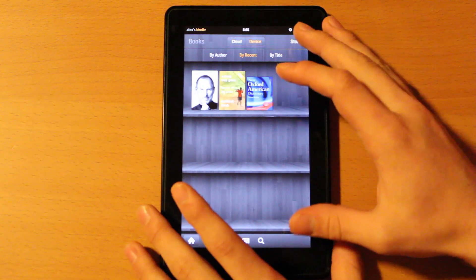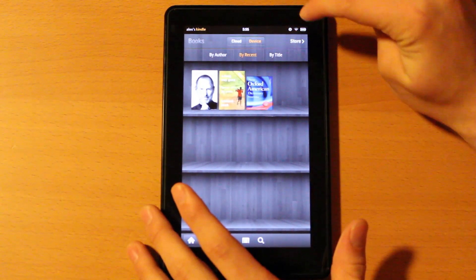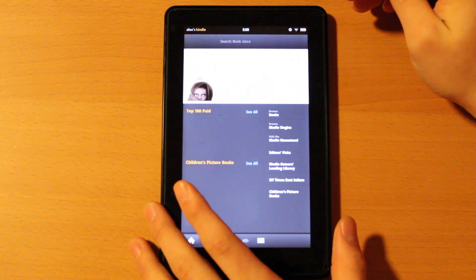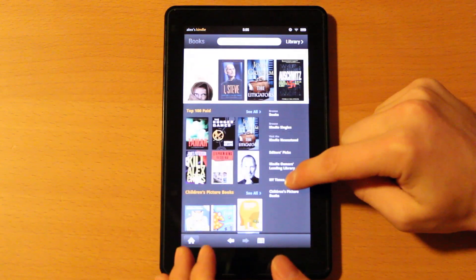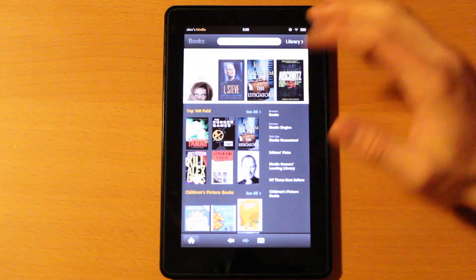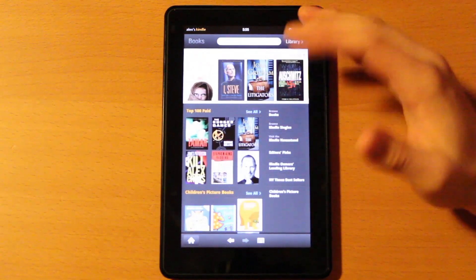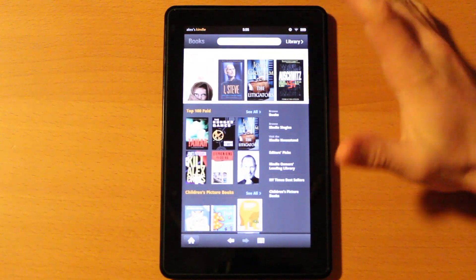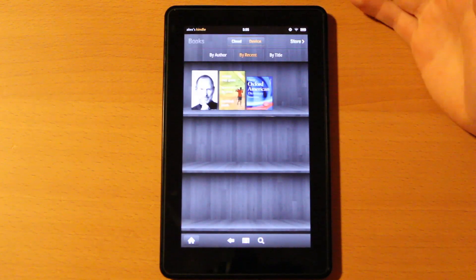This same cloud versus device setup applies to music and apps — they're all the same. Now let's go to the store. The bookstore sometimes takes a little longer to load, like any other app store or digital marketplace. But it works nice, it's sleek, it's not anything amazing but it's usable and solid.